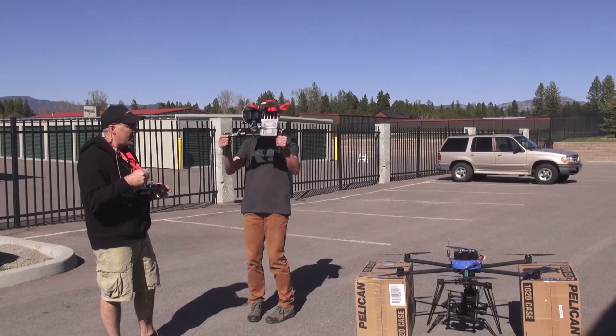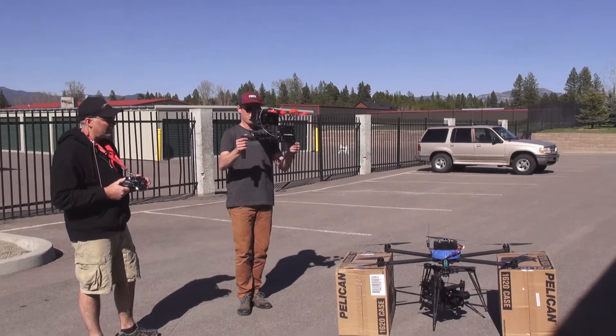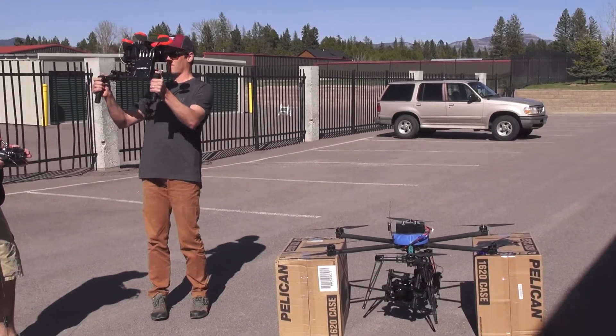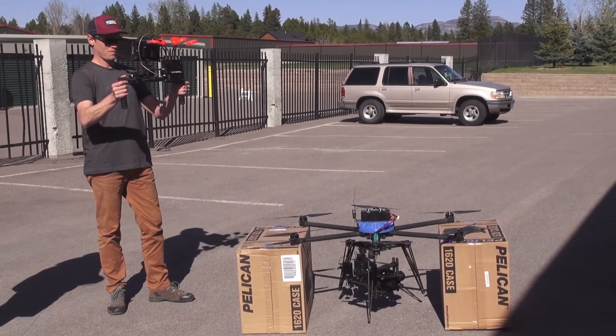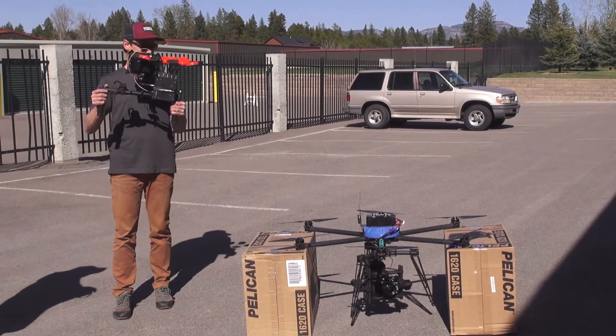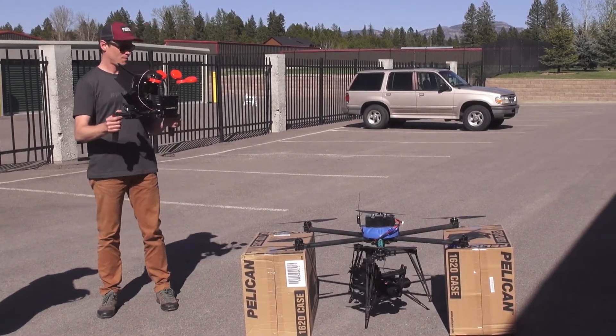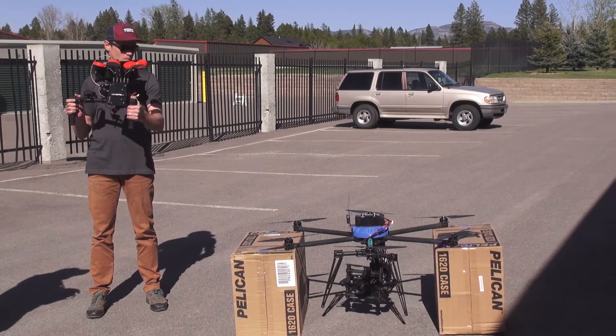As he tilts up and down, you can see the camera tilt up and down as he pans left and right. The Movi also pans left and right. We disabled the roll for this flight. You can definitely do roll — it makes more sense on the ground — but for this flying stuff we just disabled it. So we're just doing pan and tilt.